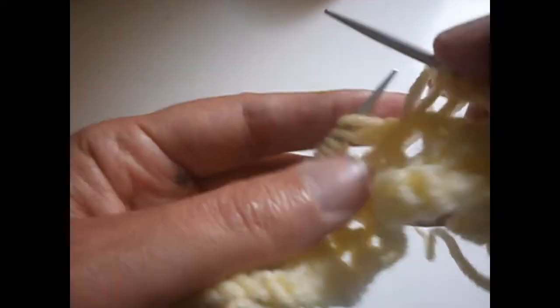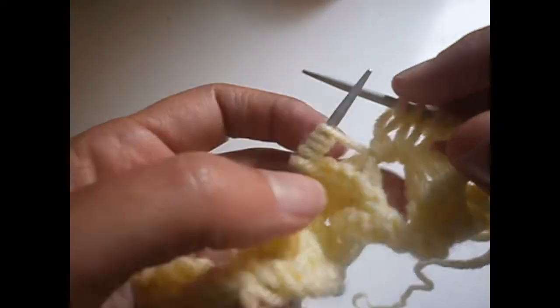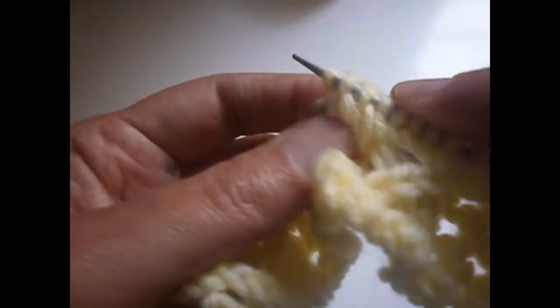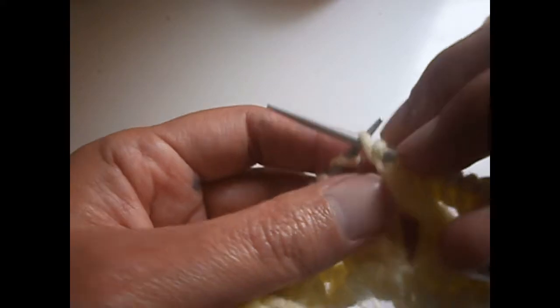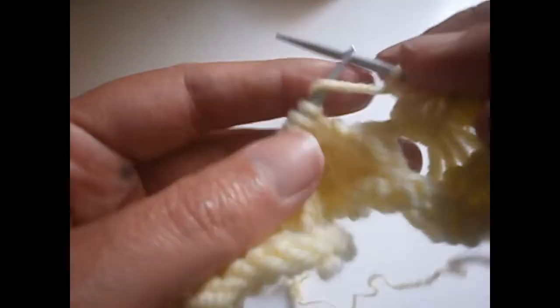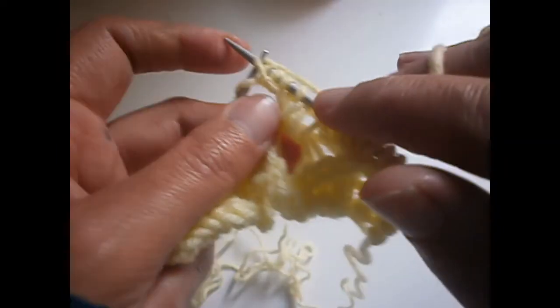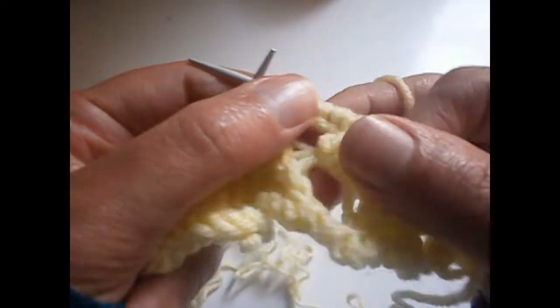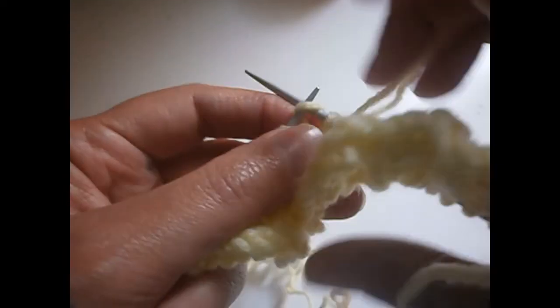We knit the next two — one and two. And we're going to do the same on the next four. We put the needle like this, and the other one we put it over here — and that is one. We're going to do the second one from here to here — that is two, that is three, and that is four. And we knit the next one.